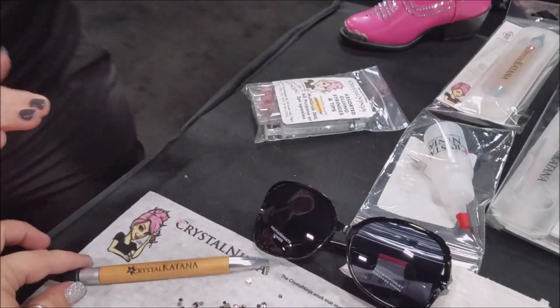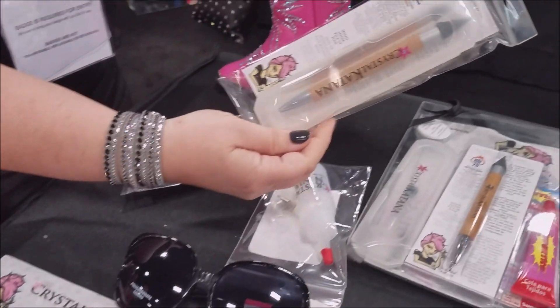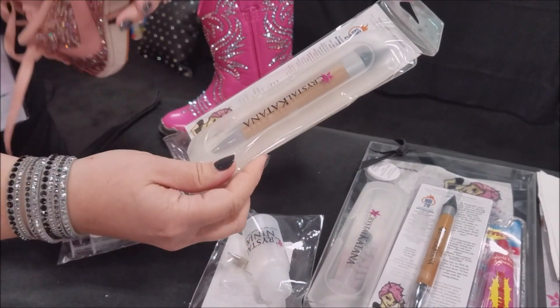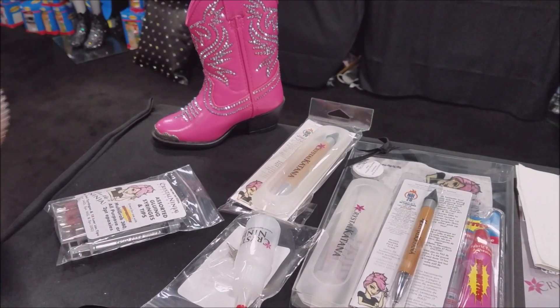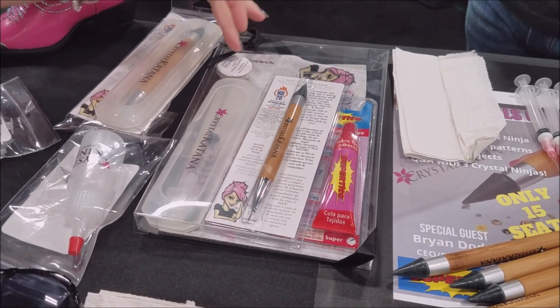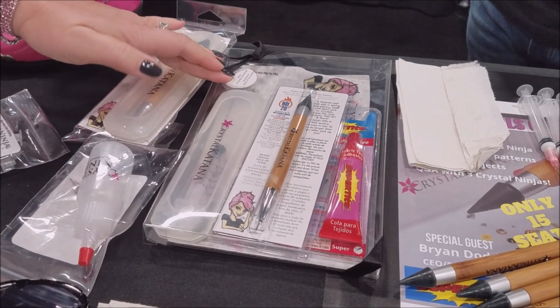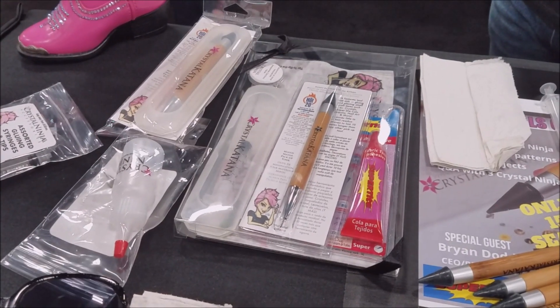Now, if somebody wants to get the Crystal Katana, where can they find it? On our site, crystalkatana.com, we have the tool in the case. It's normally $28.95 every day — the show special today is for $20. We have the complete starter kit with the tool, the syringe, two tips, the glue, the work mat, and a whole pot of Swarovski crystals for $55 on the site. The show special is for $50.